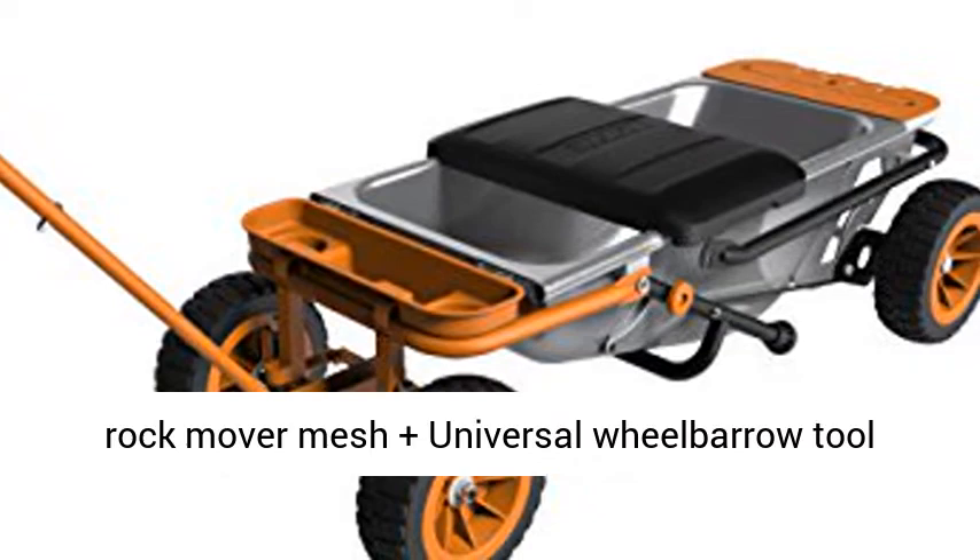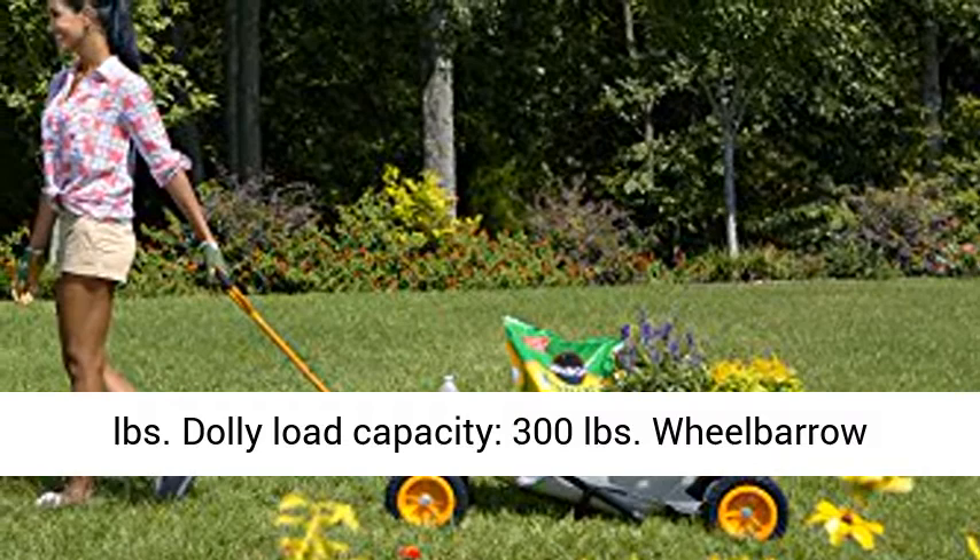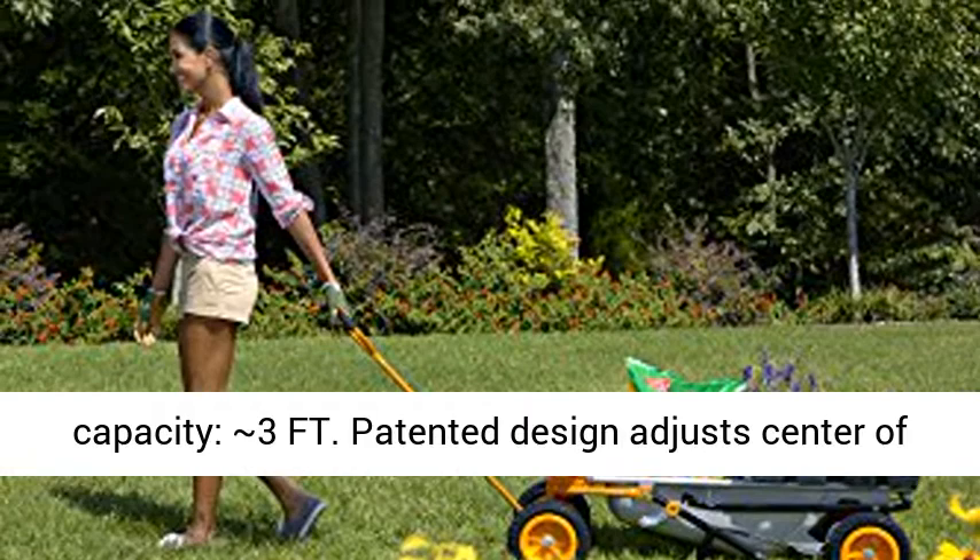Aero Kart's Dimensions — Wheelbarrow Mode: 19H x 22W x 58L inches. Aero Kart's Weight: 41 pounds. Dolly Load Capacity: 300 pounds. Wheelbarrow Weight Capacity: 300 pounds. Wheelbarrow Volume Capacity: 3 cubic feet.